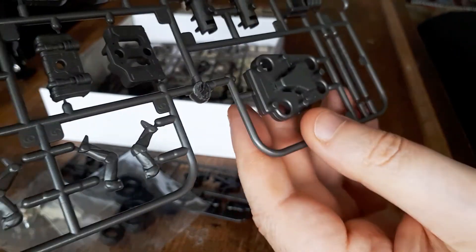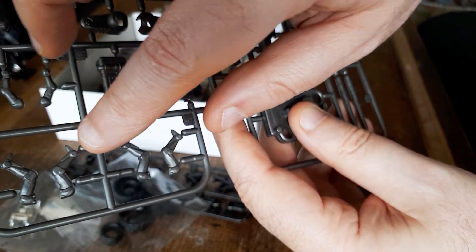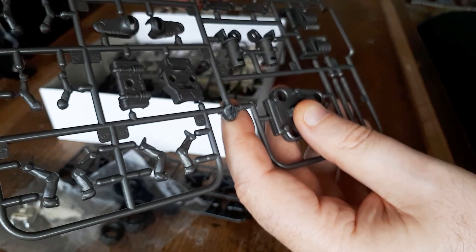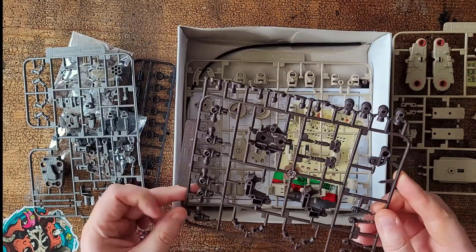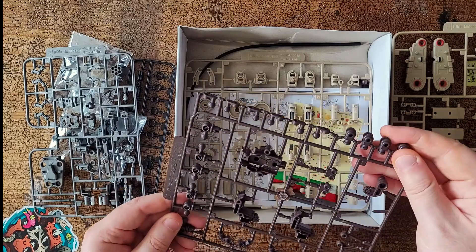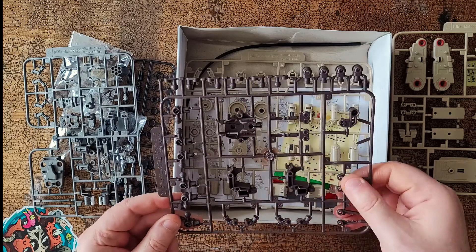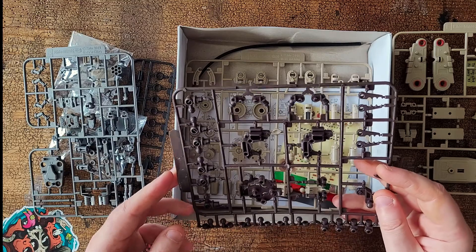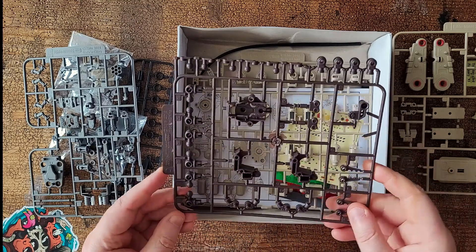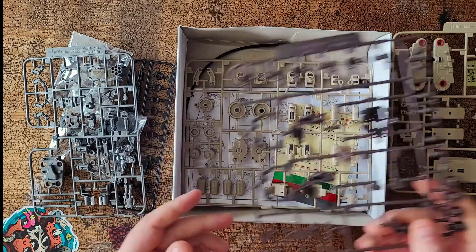And then for the torsos, separate arms and legs for posing it, which is going to be interesting. Frame D — lots more connectors. Looks like claws to go on one part. Full crane action or digger action or who knows what once I've put it together.